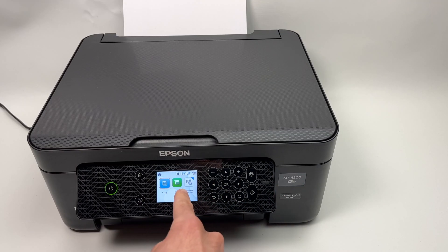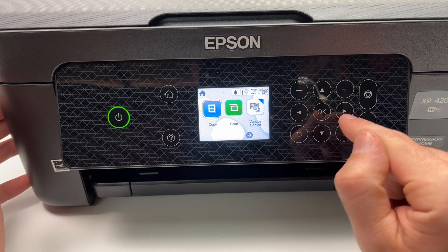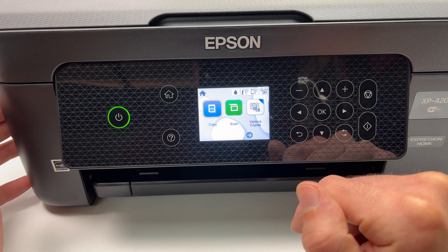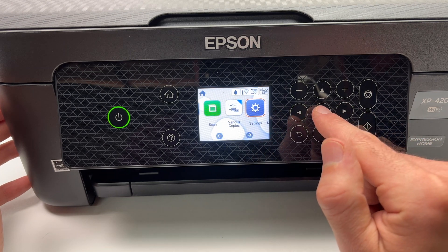You need to go on the printer itself. Make sure it's turned on. This is the main menu of the printer. You're going to use the arrows to navigate and the OK button to select. Navigate until you see Settings, then press OK.